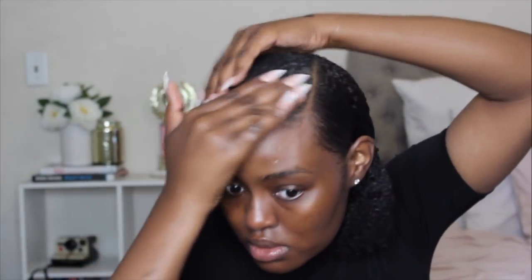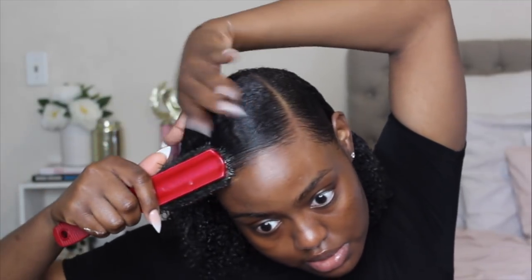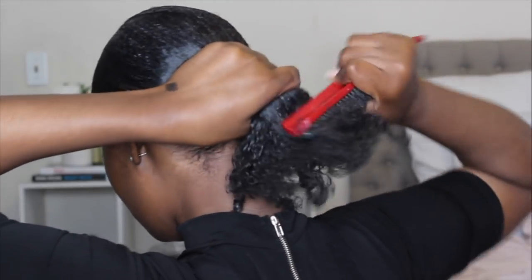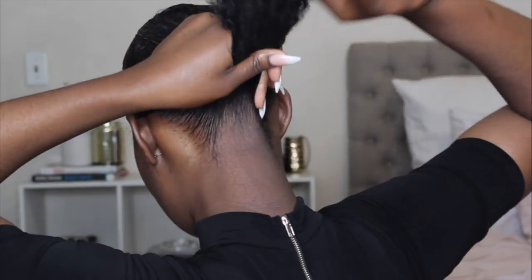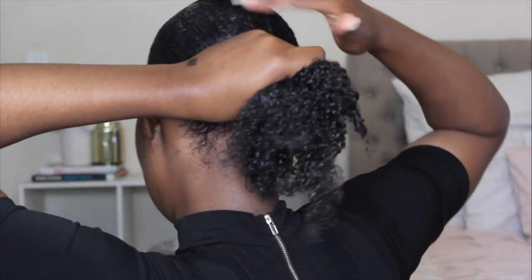I'm going to flip this side over — I already have gel in it but I'll put a little more — and make sure this area is laid too. It just looks so much flatter with that little technique, so if you can't get your hair to be sleek, you might want to try that. Now that everything is laid, I'll take this ponytail out and grab it with my hand. I'm just going to brush everything into a ponytail, brushing the back up a tad bit, lining it up with the little bump in my head. Once your ponytail looks how you want it, that's when you put your hair in a ponytail.